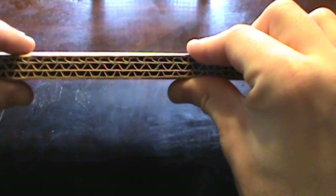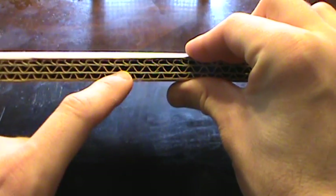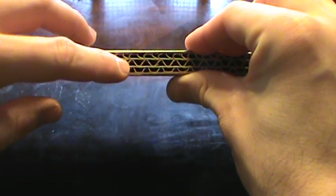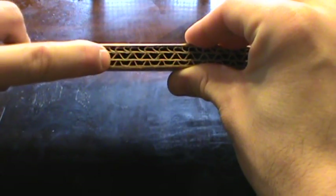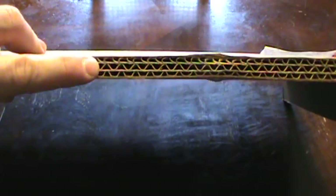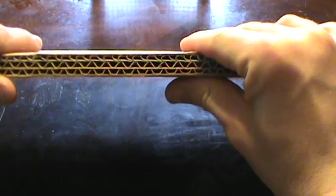I noticed at work one day we were tossing this corrugated cardboard, and it got me thinking. A lot of people build passive solar heaters using metal barn roofing in a container. I'm going to be doing one myself with cans soon where you run cans through it. But this corrugated cardboard — I got to thinking this would probably work.